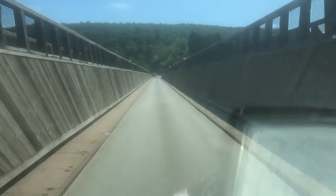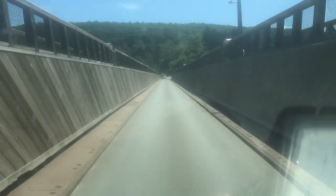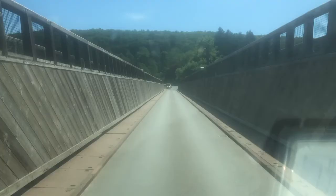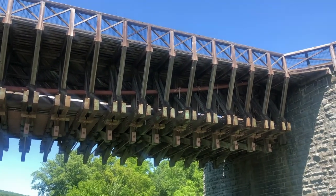Now I am driving through the bridge. Notice the walls on both sides, which would have formed the sides of the trough that held the water.